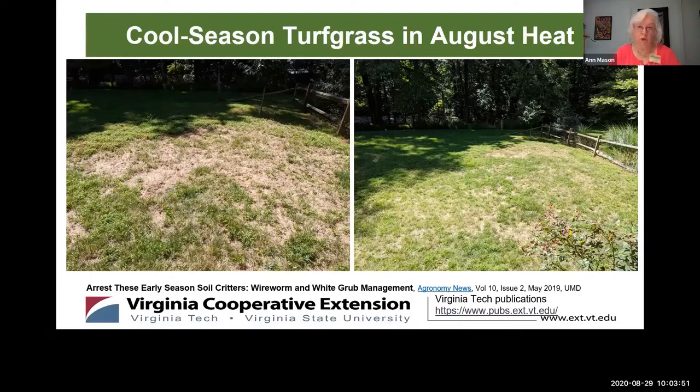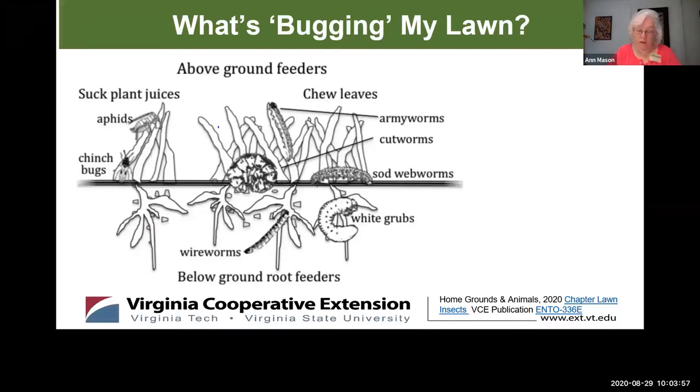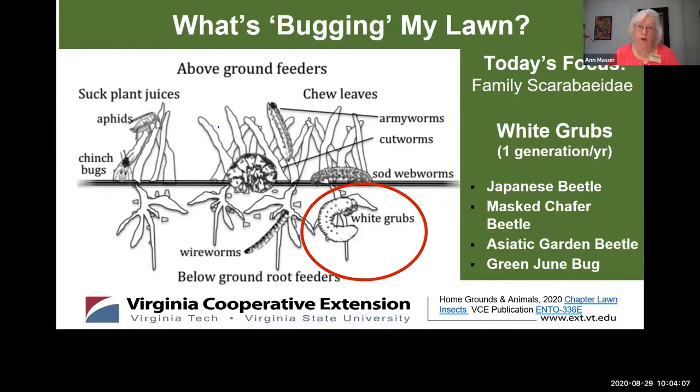In this graphic we can see that there are lots of critters above and below ground that find turf grass really appetizing. But today we're going to focus on four common beetles in the Scarabeidae family. Of these four scarab beetles, the most likely cause of turf damage is the Japanese beetle, but all larval forms of these scarab beetles are called grubs and they all look similar.